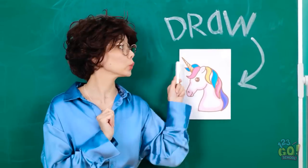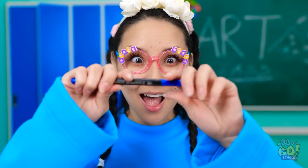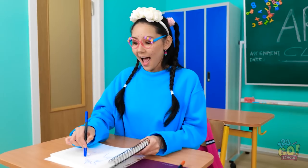Pay attention, class. I want you to draw a unicorn. Look at it! I can't wait to get started. This is gonna be awesome. I love unicorns, and this is gonna be the best one ever. It'll be so pretty.